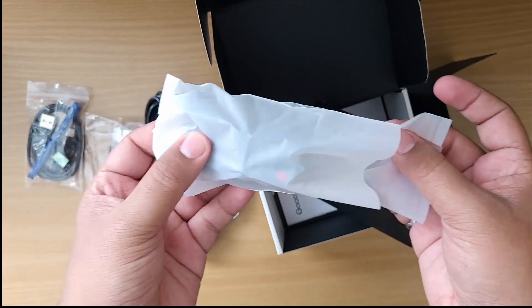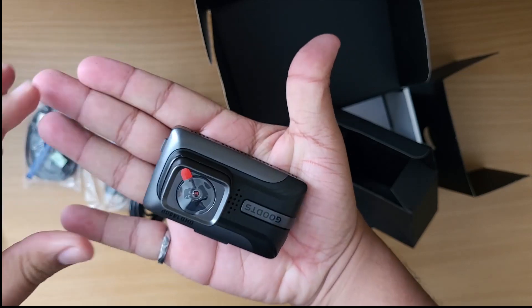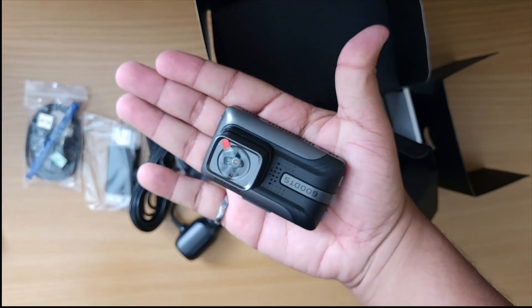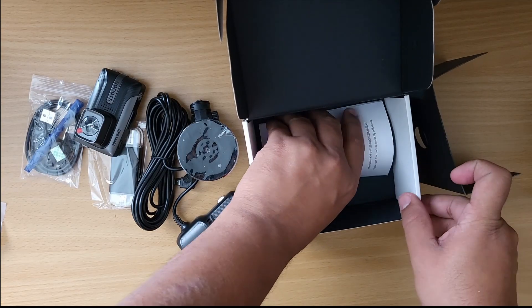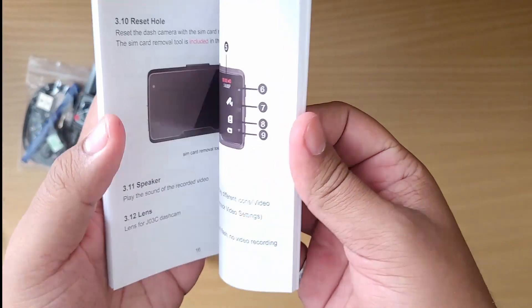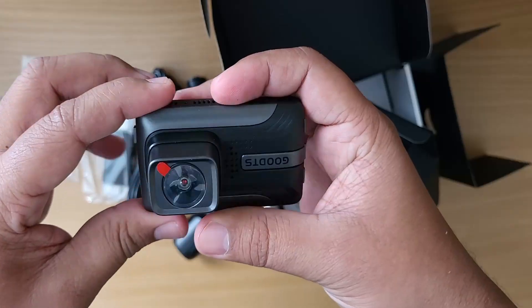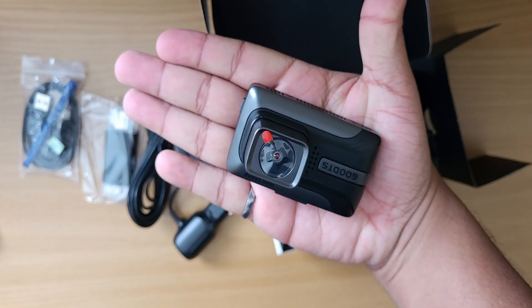The packaging is okay, nothing fancy. This is the dash cam itself — it's pretty small, almost like a mini dash cam. The screen is around 2.5 inches, and this is how small it is compared to my hand. This camera is a 2K resolution camera.